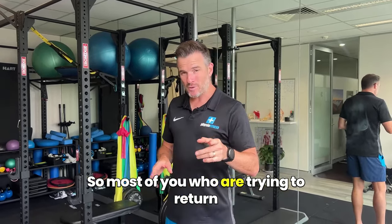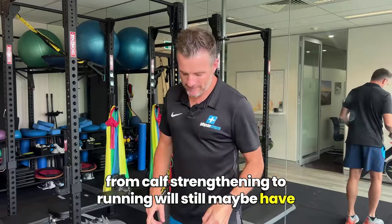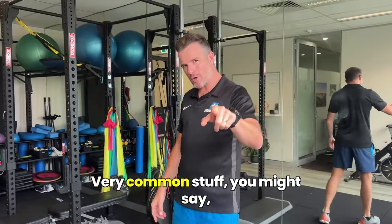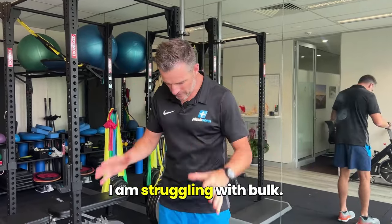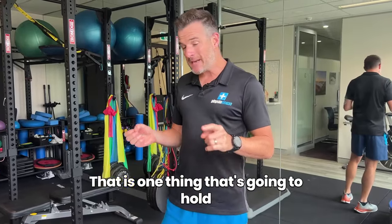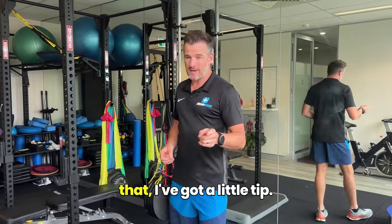Most of you who are trying to return from calf strengthening to running will still maybe have a lack of bulk in the gastroc muscle. Very common stuff. You might say, oh my God, that's me — I am struggling with bulk, my muscle's atrophied, I can't get it bigger. That is one thing that's going to hold you back when you're running. And if you are struggling with that, I've got a little tip.